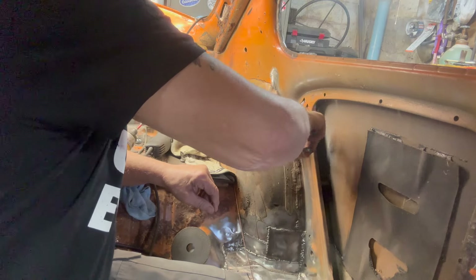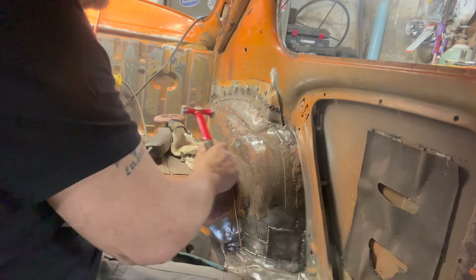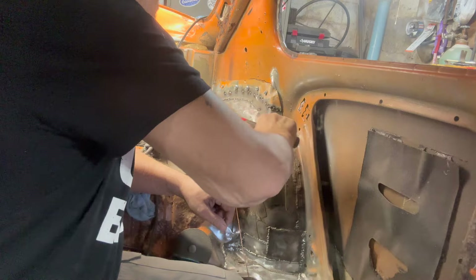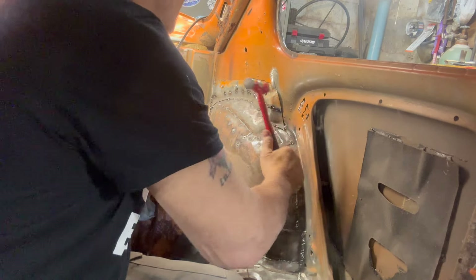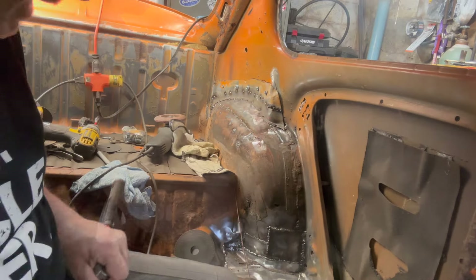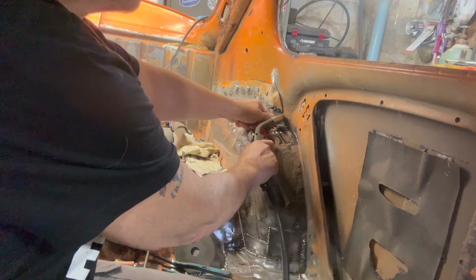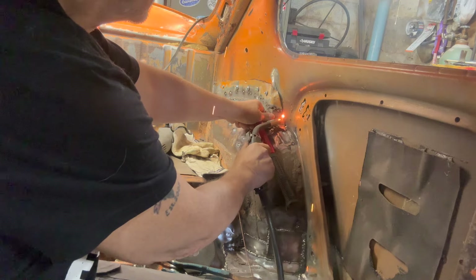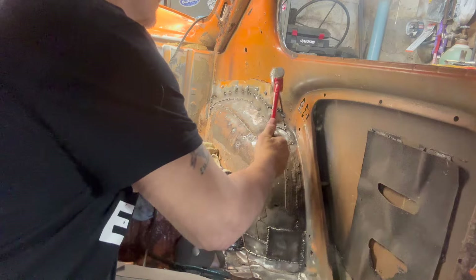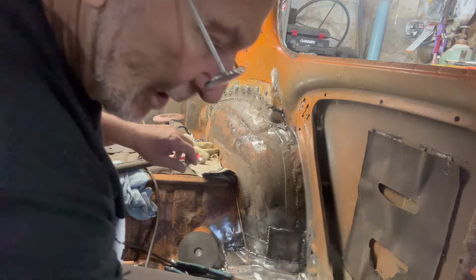Cut too much — we have to use the coat hanger. I'm going to tackle it with the welder. I'm going to cut her again.